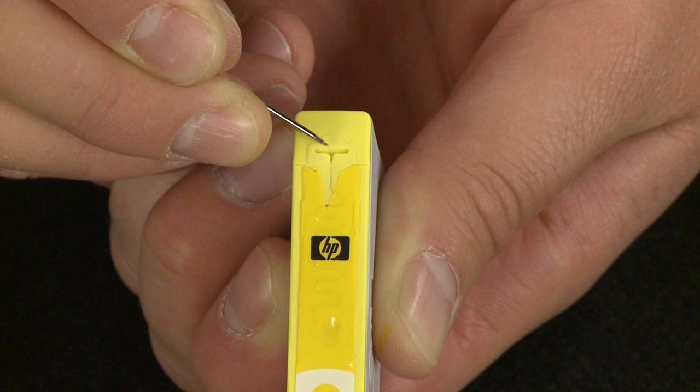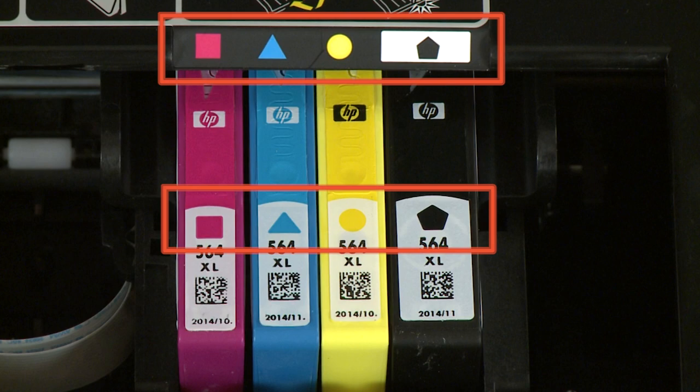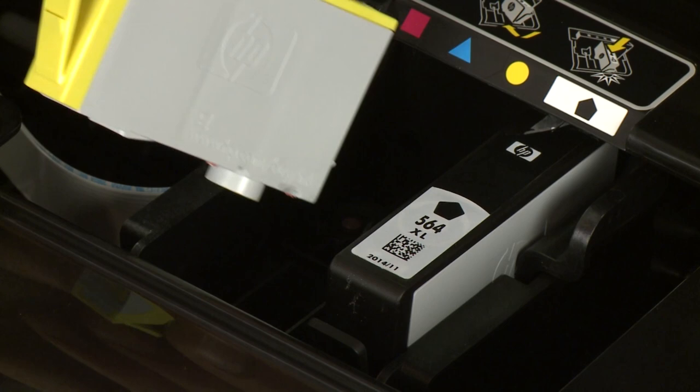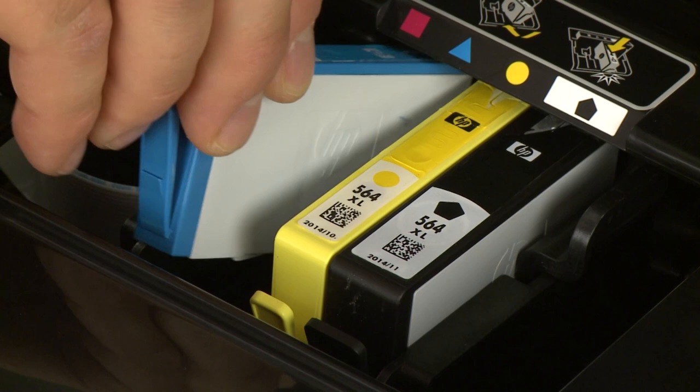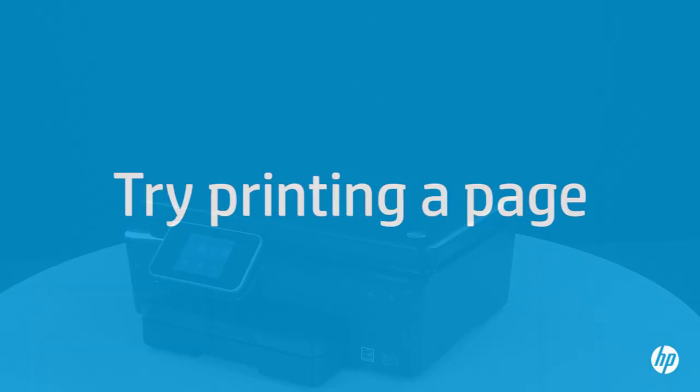Now you can reinsert the cartridges and make sure they are seated correctly. Install the cartridges in the correct slots. Match the color and symbol on the cartridge to the color and symbol on the printer. Hold the ink cartridge so that the ink port faces down, and slide it directly into its slot. Push the cartridge all the way in until it latches into place. Repeat for all cartridges. When all the cartridges are reinserted, close the cartridge access door.